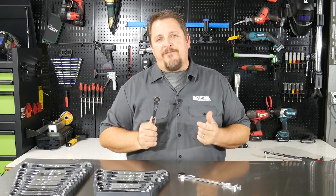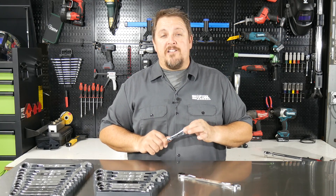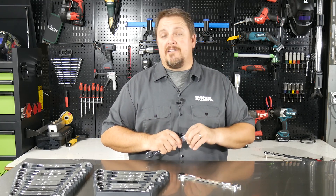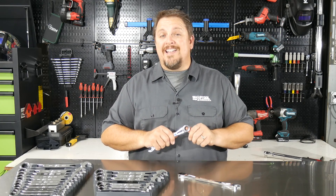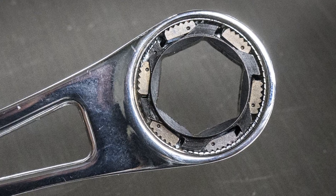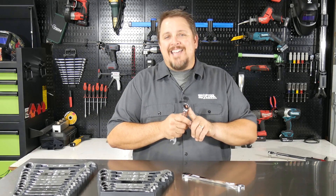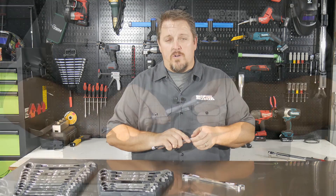When I first heard about this wrench, I thought if we're getting down to a 1.7 degree swing arc, are we really getting teeth that small? Is this a dual-paw design? Is this a single-paw design? Then they released what their technology was — a six-paw design. It's very interesting how it works because actually two of the paws are engaging all the time, and those paws are opposite of one another.